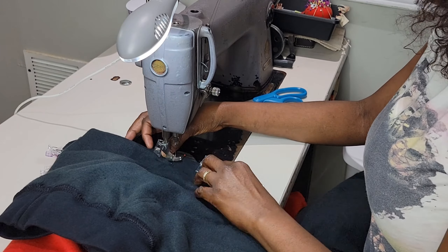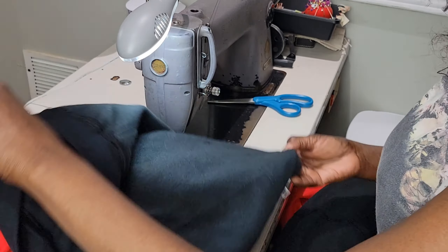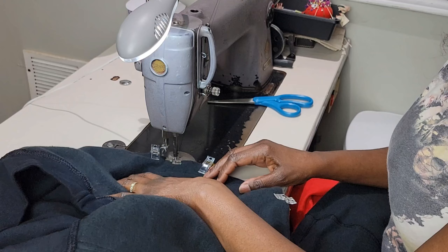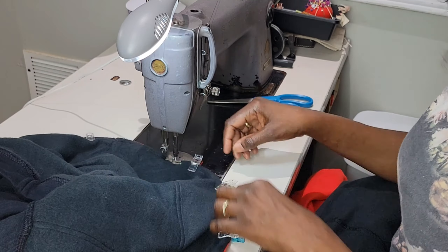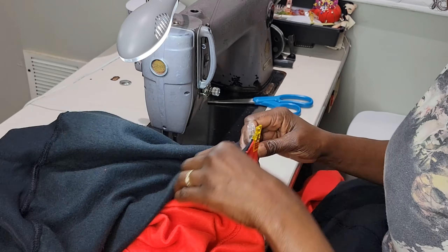Now we're gonna go to the sewing machine and it's just a straight stitch, like I said, to connect both parts. I am using my industrial machine, but if you don't have an industrial machine that's no problem — as long as you have a machine that can sew a straight stitch.